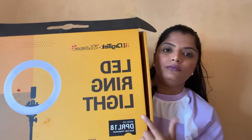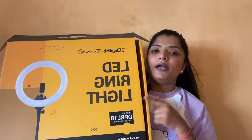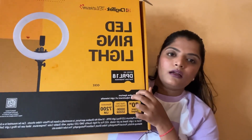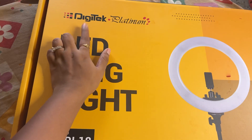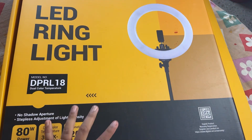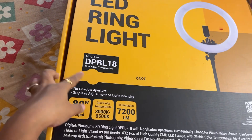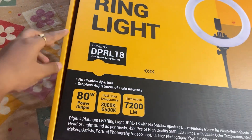I have purchased this ring light in Mumbai CST Manish Market. I will give you the address and details in the description box. Let's open this ring light and see how it looks. The model number is DP RL 18 and it has dual color temperature, meaning there are two colors — one is white and one is yellow.